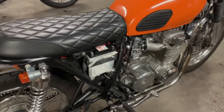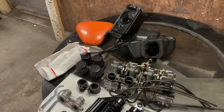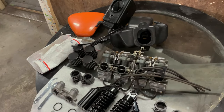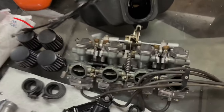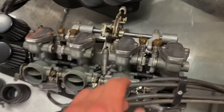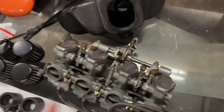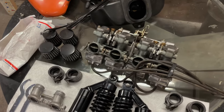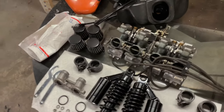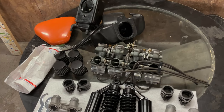It actually sounds a little different because I put some different carbs and intake manifolds on there. One of the issues I was having with this bike originally when we first got it was a surging idle — really that was the main issue. It had a high idle, a low idle, it was kind of all over the place. These adjusters here for syncing carburetors have some play in them, so the idle was just jumping around, and the vacuum on each cylinder was all over the place even after syncing them with the Honda factory vacuum sync tool.